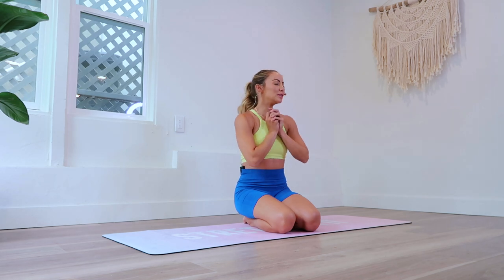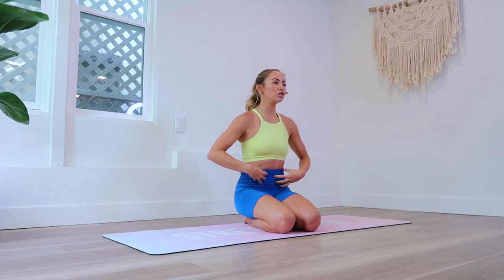Hi girls and welcome back to the 100 rep six pack abs. I am Action Jacqueline. We are doing Beauty's Beast mode today and we are going to get deep into our core through our forearm plank.